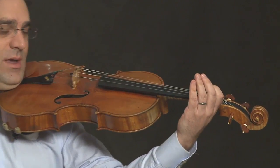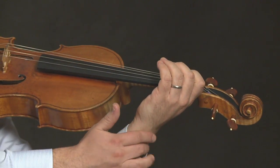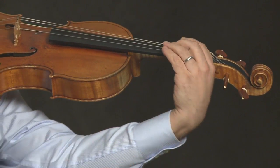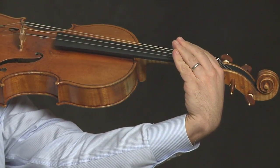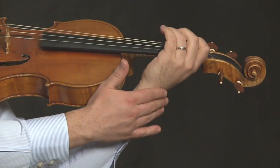So put your viola up in regular position. Again, put the neck between the thumb and your index finger, making sure that this wrist is always straight. You don't want it to be jutting out like this, or too far in like this, but rather straight.